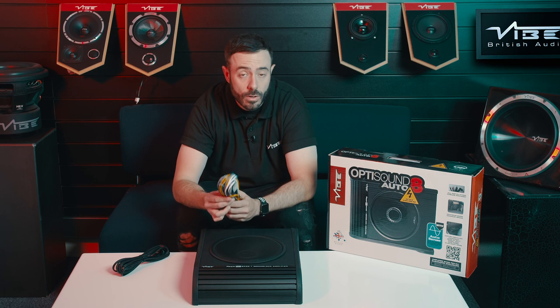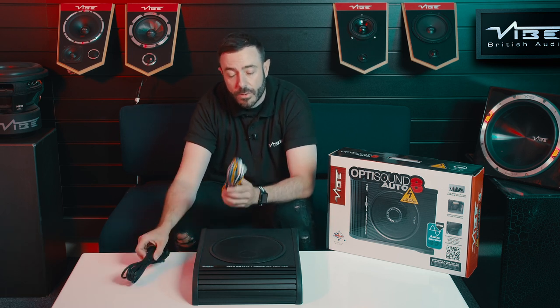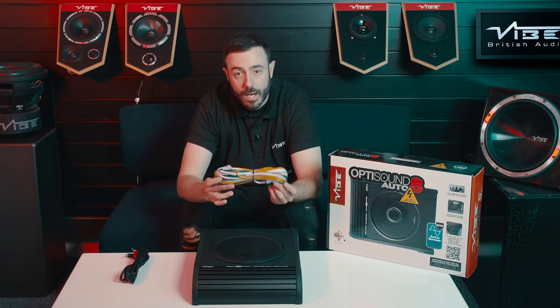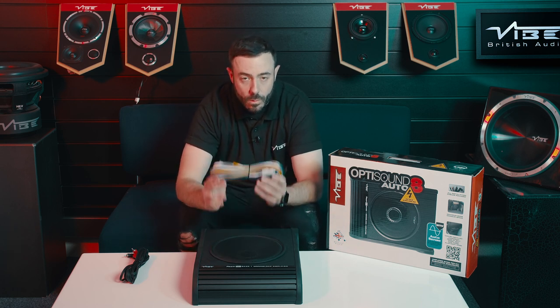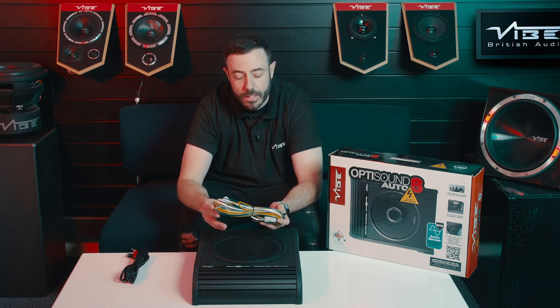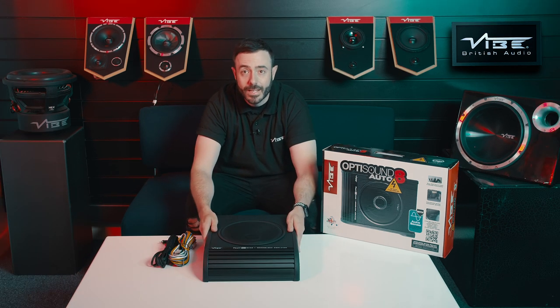So if you haven't got an aftermarket head unit where you would use low-level RCA, you have the high-level input on the loom. This also has auto-sense turn-on, which means if you use the high-level input the amplifier built into the box will turn on automatically when it sees signal — essentially when the stereo turns on itself. So that is the OptiSound Auto 8 Active Bass Enclosure from Vibe Audio.